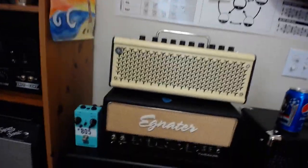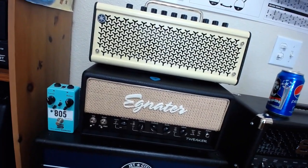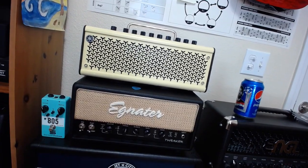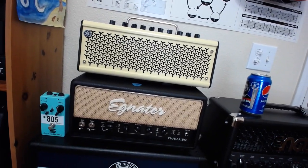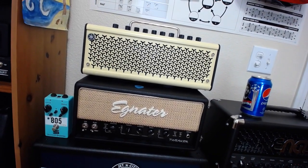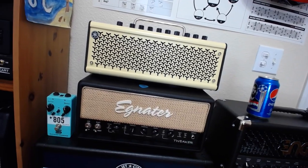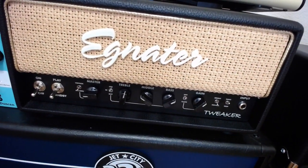Next, the Tweaker 15 — this is my fourth one and I'm keeping it. I've done an effects loop mod on it so it can take low-power pedals without reducing the signal. It will take 6V6 or 6L6 tubes — I plan to try a large pair of 6L6 in it pretty soon. There's just a purity about the Tweaker series that isn't even in the Rebel series. The Rebels have a mid-frequency ice pick that I don't care for, but the Tweaker is just honest. All those little switches actually do things — subtle, but they do help shape your tone.